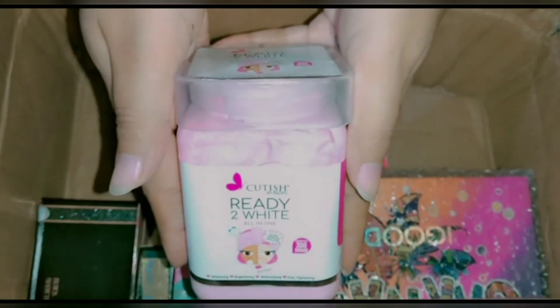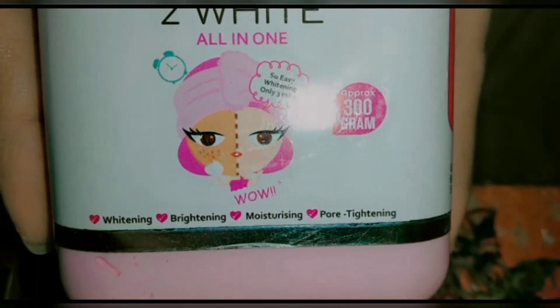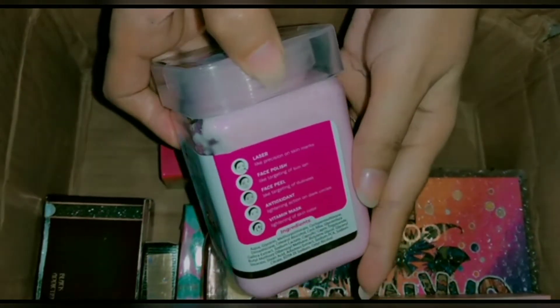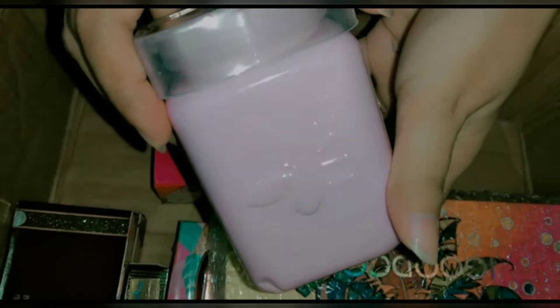Next is Cutish Ready to White, an all-in-one jar for whitening, brightening, pore tightening, and glowing. You can apply it on both face and body. It is very good.